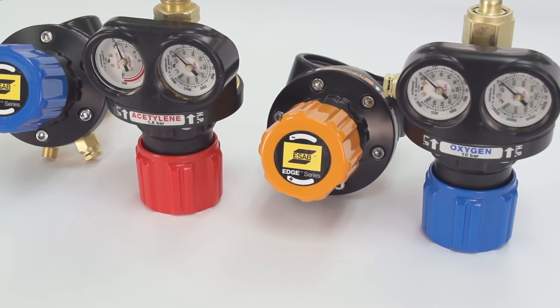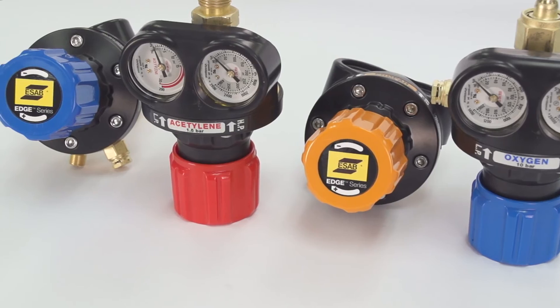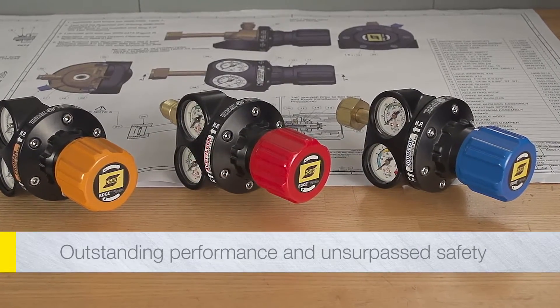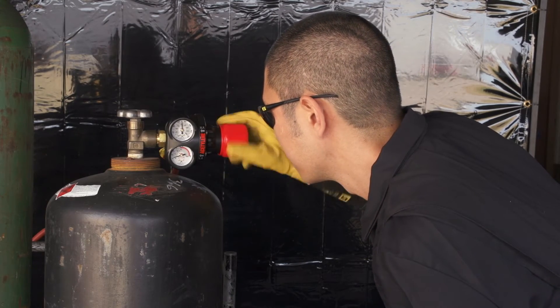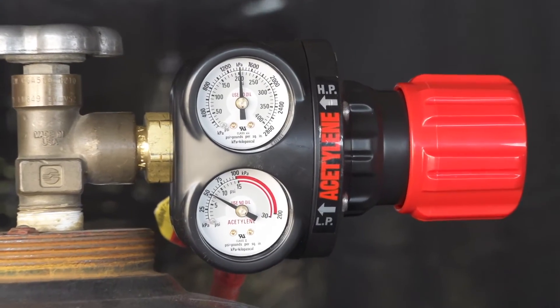We designed Edge Regulators to meet the needs of many applications, and every model delivers solid operational improvements. Edge Regulators feature ergonomic color-coded controls, dual recessed gauges, and easy-to-read graphics.